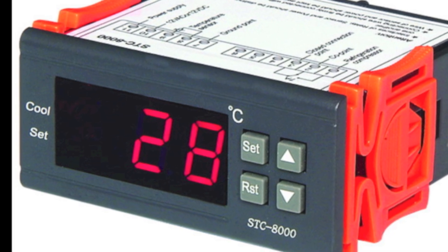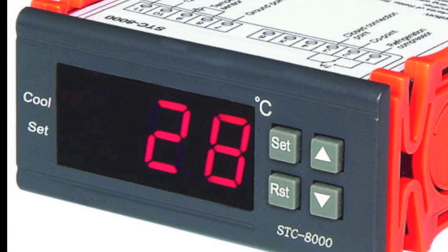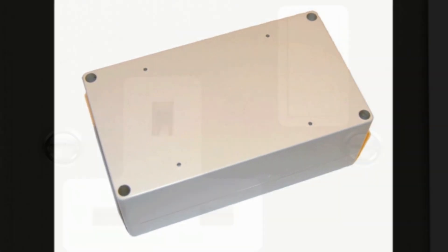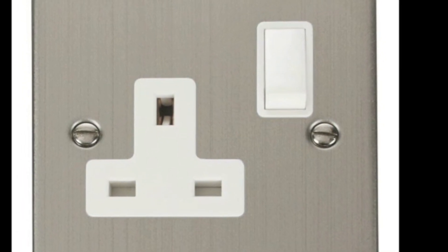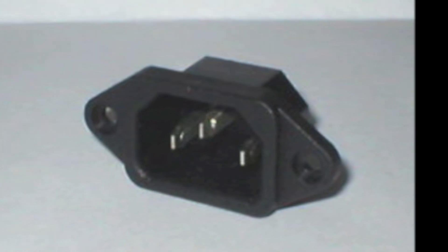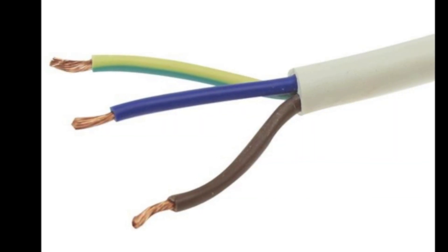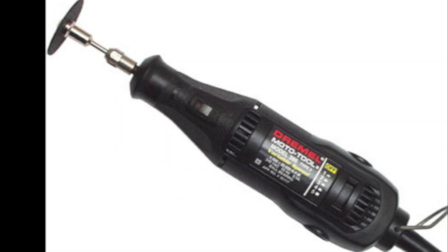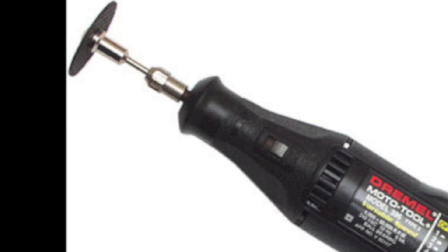You will need: one digital temperature controller — I got this one on eBay for about £10; one project box to put everything in; a mains power socket to plug the crock pot into; a kettle lead and socket to power the temperature controller and crock pot; some electrical wire, a soldering iron and solder, and a Dremel tool with cutting disc for making the holes in the project box.